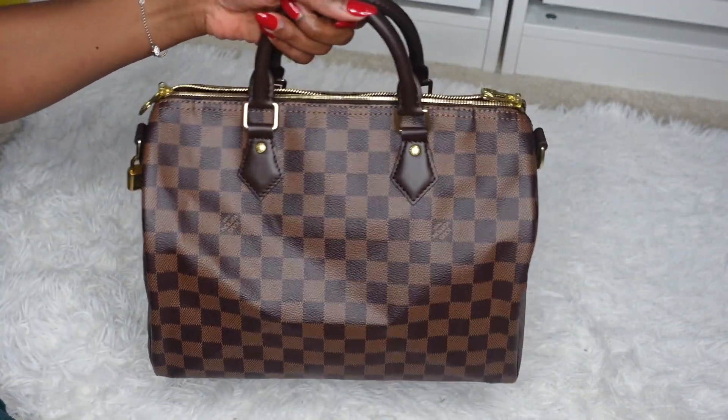Another thing about this bag — it doesn't bother me but I know it bothers a lot of people — is that if you throw something heavy in the bag, it can potentially get saggy and mess up the shape, because without a base shaper the purse can lose its structure. I do put a base shaper in my bag just to keep it organized and flat at the bottom. They're literally about $15–$16 on Amazon, so that's not a big worry at all. That pretty much sums up my conversation about the Speedy Bandoulière 30.